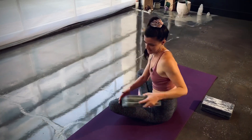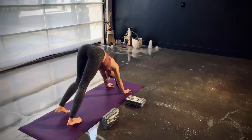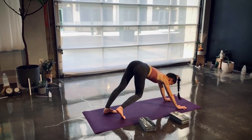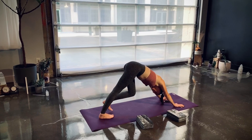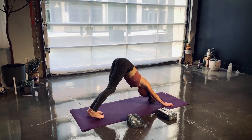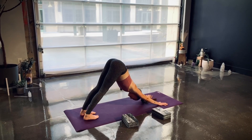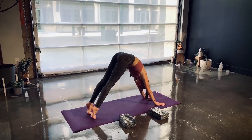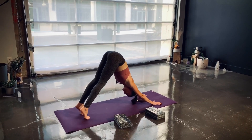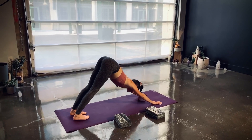In this down dog, take a moment to pedal out your feet. If you haven't taken a yoga practice today and gotten into other postures, perhaps pause your video and take a few sun salutations — just slowly warming up your body and bringing some weight onto your palms. We will spend a little bit of time on the elbows and on the palms as we set up our puppy pose with a few inversions.